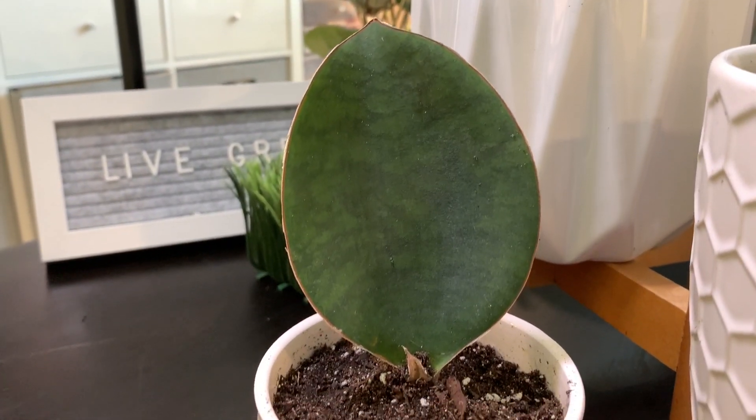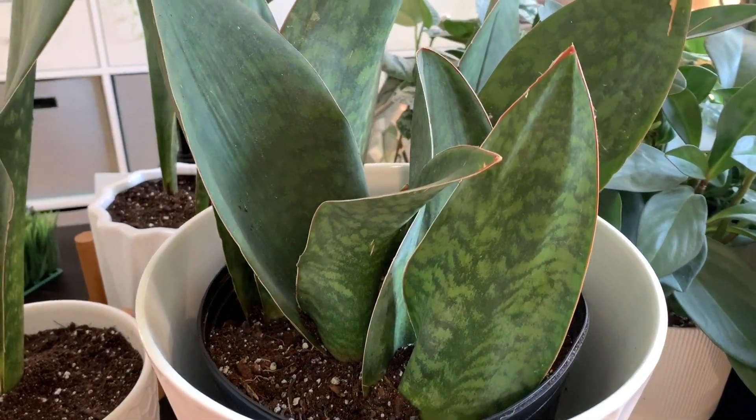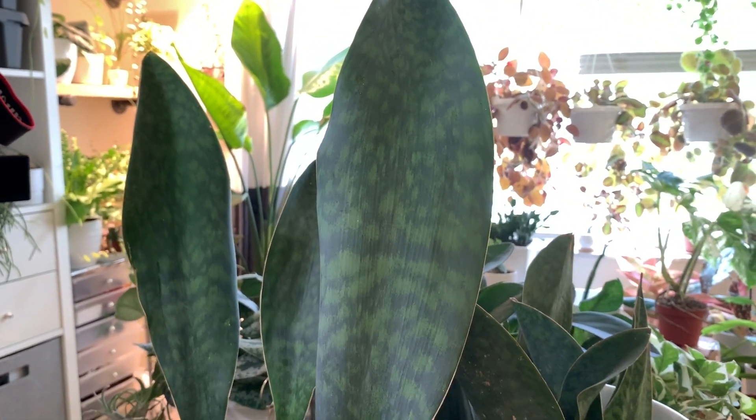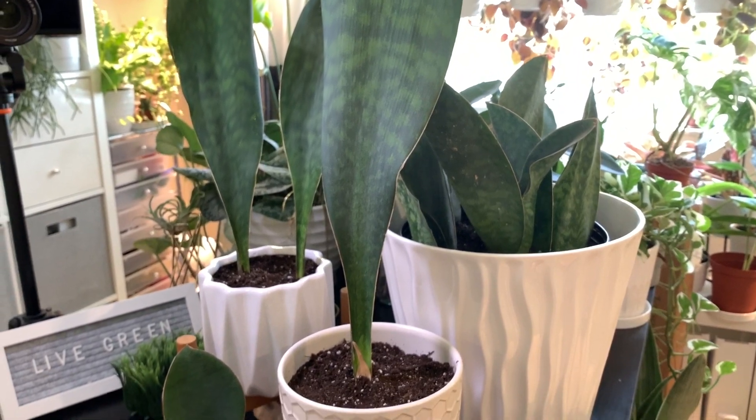Just a few tips on how to grow a large whale fin: my recommendation is to size up the pot every growing season. The more room this plant has to grow, the larger it will be. These actually thrive in bright indirect light and can also tolerate full sun.